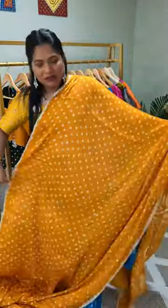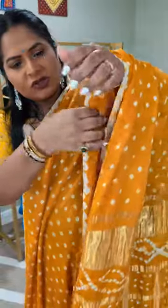It has a normal bandhni on the body of the saree, and then the bandhni work is also done on the edges, so the edging work is also in bandhni.